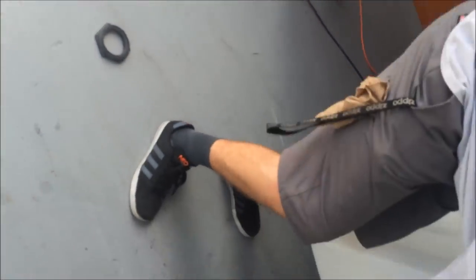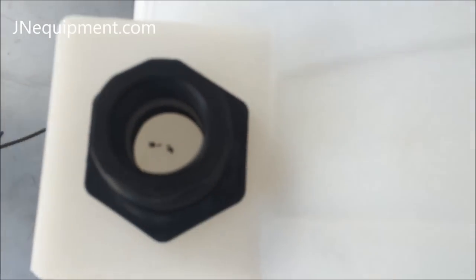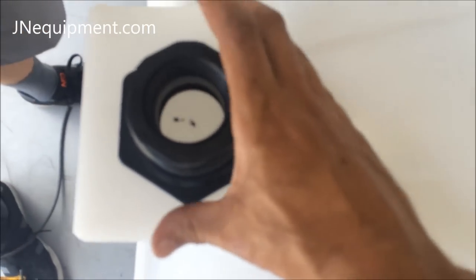I pre-marked our drill spot using a permanent marker. We're going to flip the tank up on its side and make sure everything is lined up. We decided to move it up about a quarter inch just to make sure that the bulkhead fitting wouldn't be in the way of the ground.